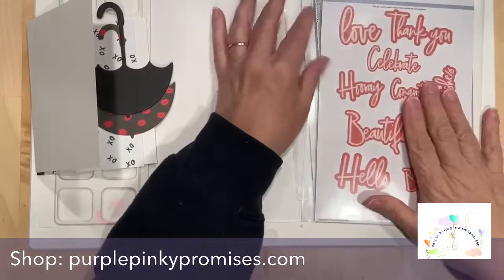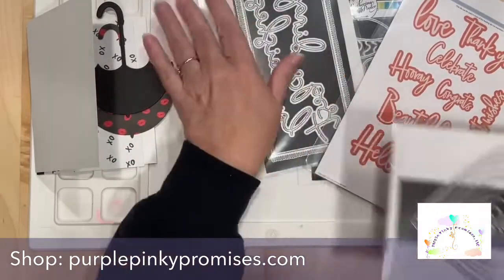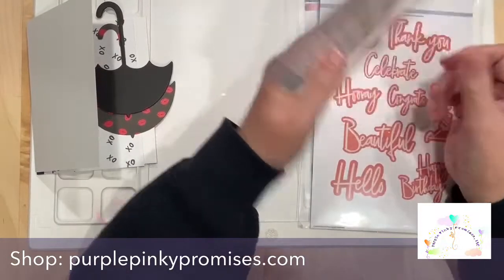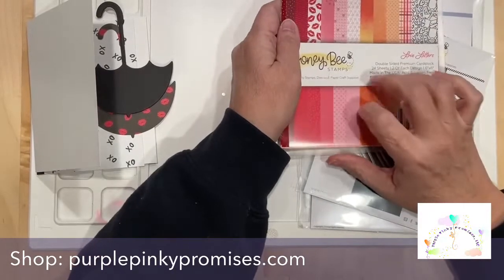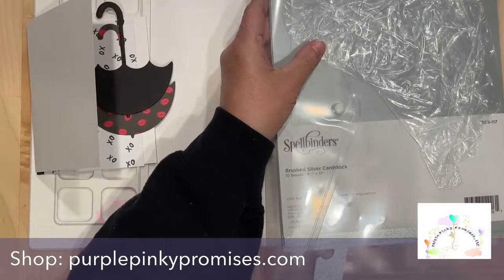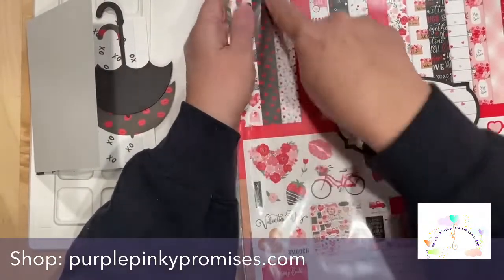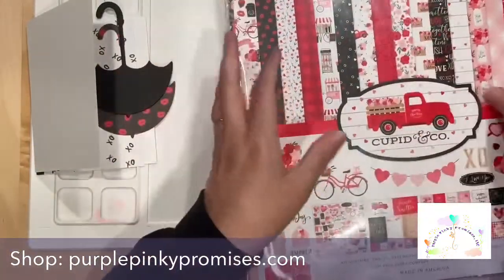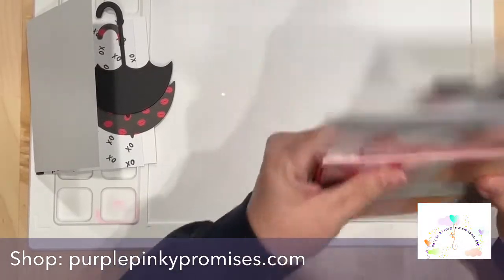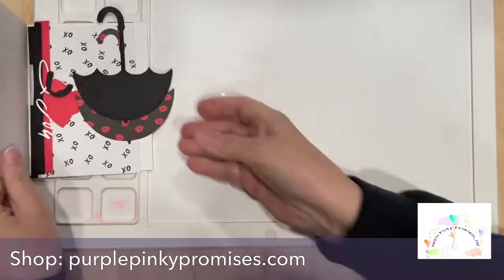I've used the 'you' which is from the Pink Fresh Classic Word die set. I liked the font on this 'love' for the umbrella — it spread out nicely. I'm using the three smallest stacking hearts from Honeybee, Love Letters paper from Honeybee, Spellbinders brushed silver cardstock, black paper from Basil, Cupid and Company paper, and I chose the lips for the umbrella canopy.